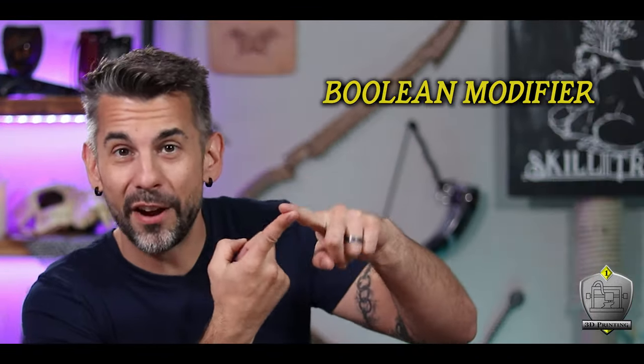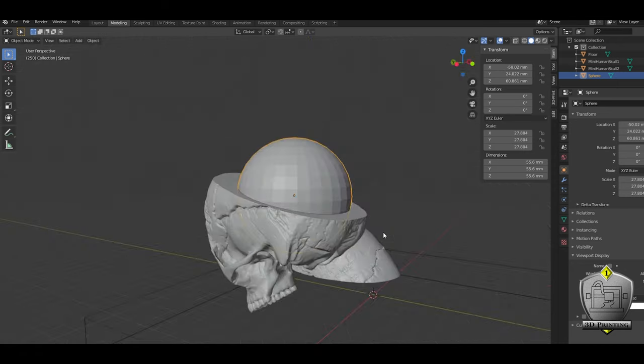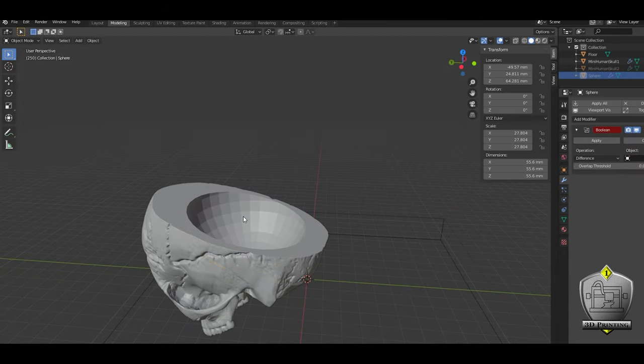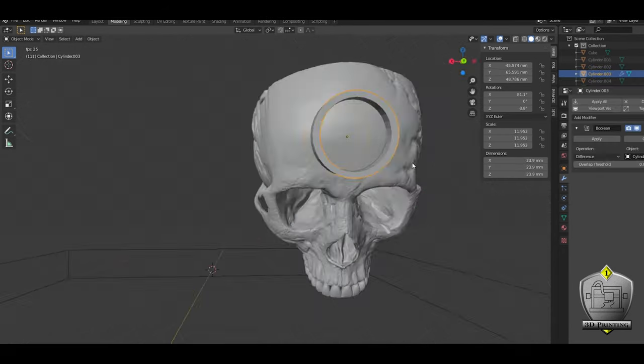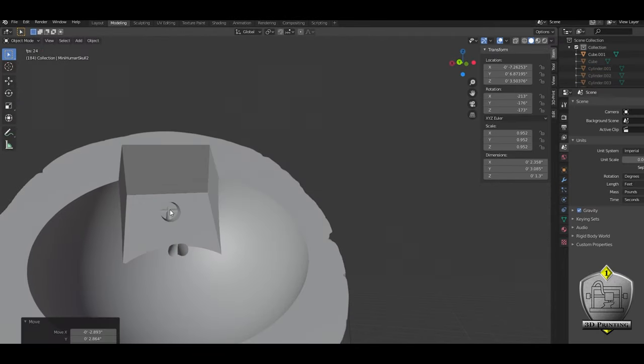The boolean modifier and the bisect tool. Seriously, almost everything I did was with the boolean modifier. Using this tool, I was able to hollow out areas of the skull in whatever shape I needed. This is how I was able to make the space inside of the skull for my electronics, the big circle on the forehead, and all of these little tubes for my lights to pass through.